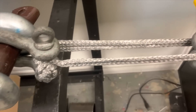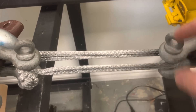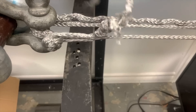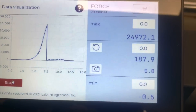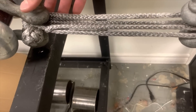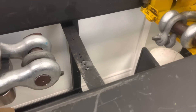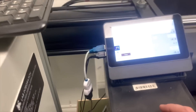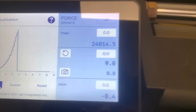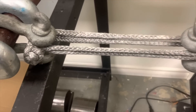We've got this attached the proper way — what everyone says is the proper way. We're going to give this one a test. Here's test number two on the properly set up soft shackle. And test number three on the properly set up soft shackle.